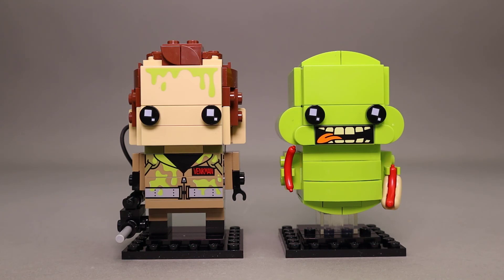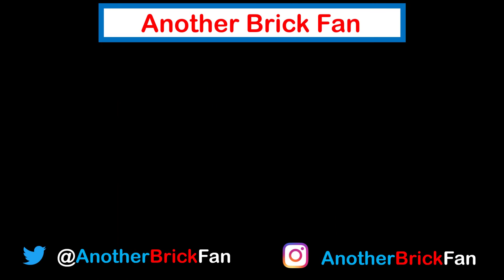Hope you've enjoyed my thoughts on these Brickheads. I'm going to get started on my next video, and until then, happy building! If you enjoyed this video, hit that like button and be sure to subscribe to see more of my content. I left a link to my Brickheads review playlist up on the screen.